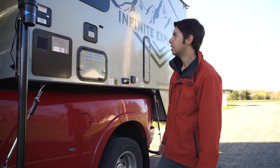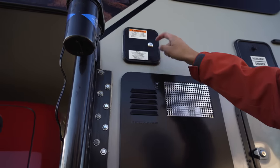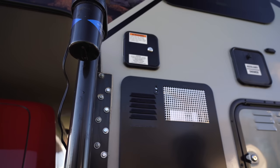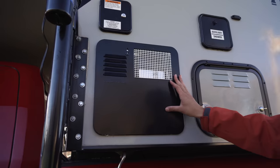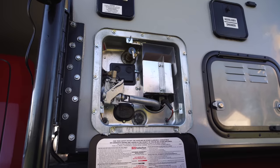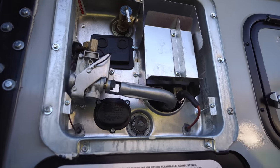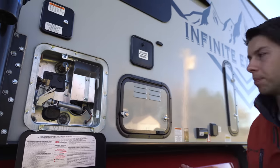We're starting right over here — this is just your potable water area. All you have to do is open that up, put your hose in, and that'll fill up your fresh water tank. And then down here we've got a six-gallon hot water heater.